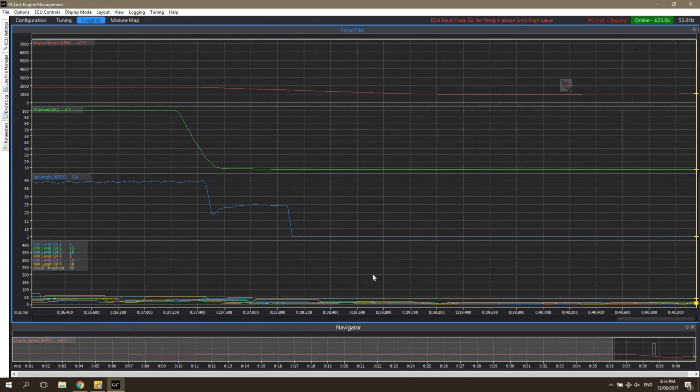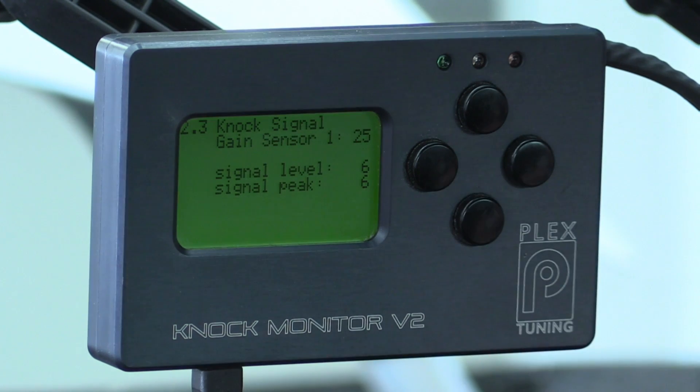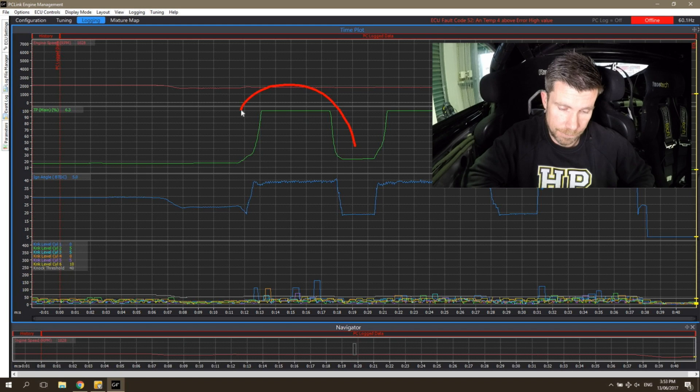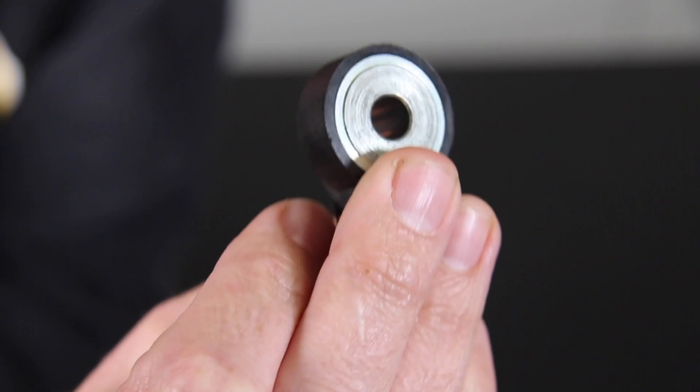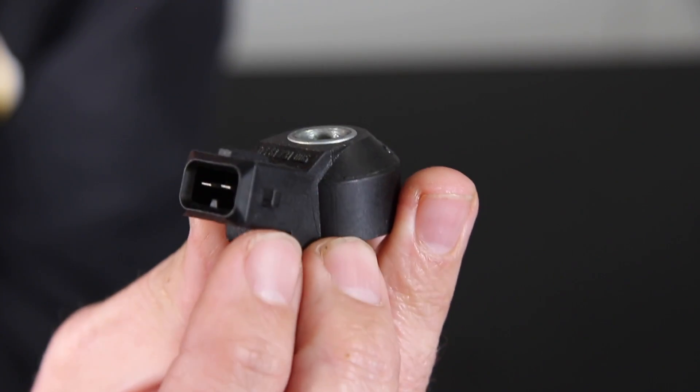When it comes to EFI tuning, knock or detonation is the biggest killer of performance engines. With this in mind, when we are tuning, it's essential for us to be able to monitor detonation and detect accurately when it's occurring. In this free lesson, we're going to discuss knock sensors, find out what they are and how they work.